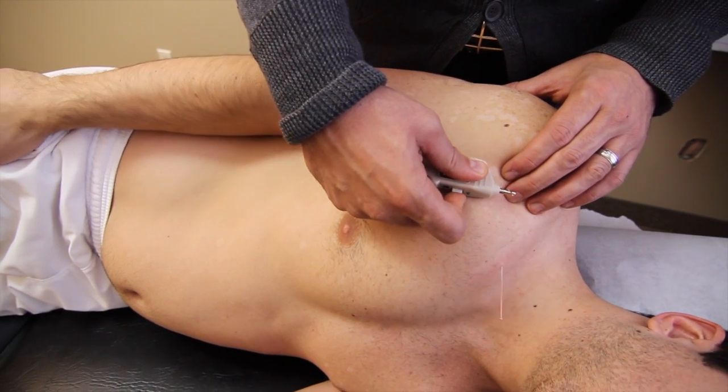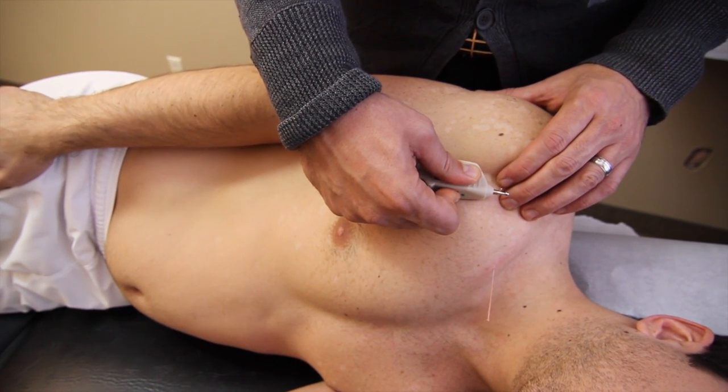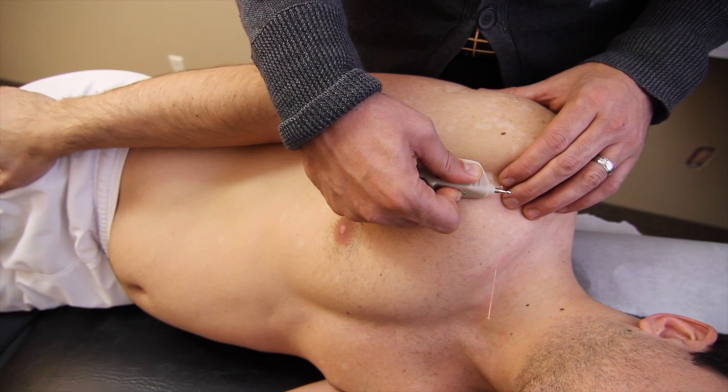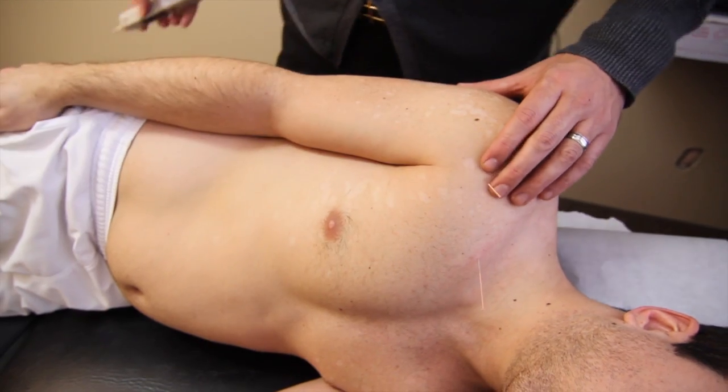This is very common when treating shoulder problems, especially this one when there's so much going on. That's the anterior deltoid.